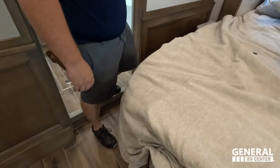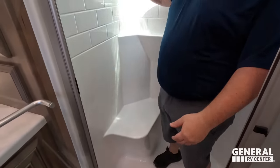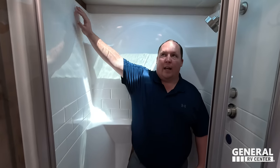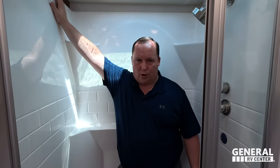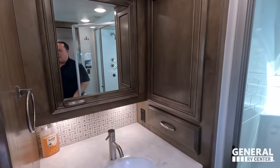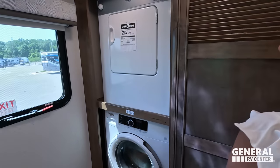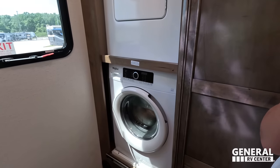Coming into the bathroom, there is a step up. Look at this — a nice one-piece fiberglass shower with a seat in there; it's a good size. We mentioned this with the last diesel — I definitely want a bigger shower in a diesel pusher. This is the bare minimum; it's fine, but when you say the D-word, diesel, I want something really big, a walk-in shower. To the left and right — stackable washer and dryer.